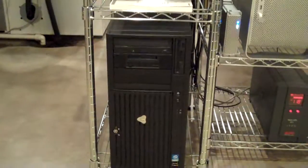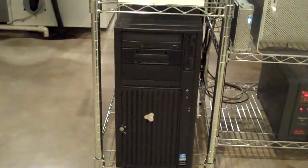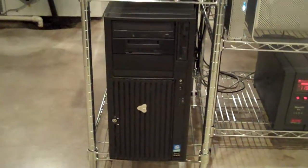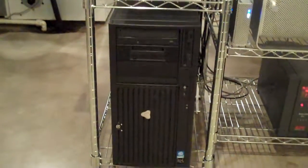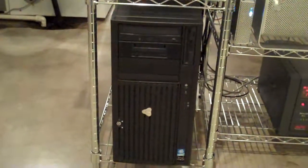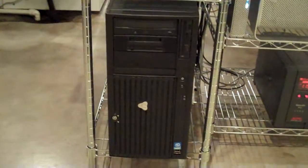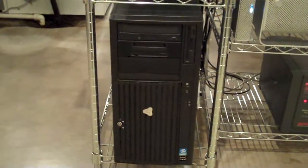Here's the front of the Gateway Windows 2003 server I have set up — very nice machine. I've got RAID 5 with a three-drive setup: an 80 gig boot drive and then a three-drive RAID which is 500 gig. Very fast machine — talks across my PC network as well.